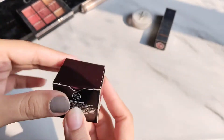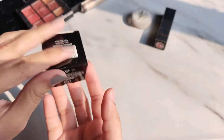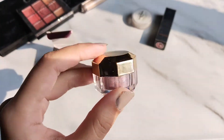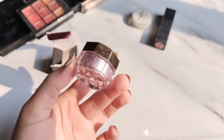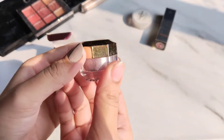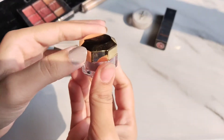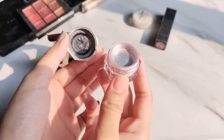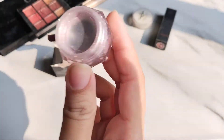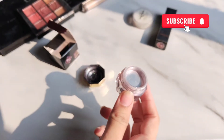I'm going to open it and show you the packaging — it's pretty good, like a golden lady design. This is a lilac color. Let's open it. This is a dusty glitter — when you open it, there's no cream in it.